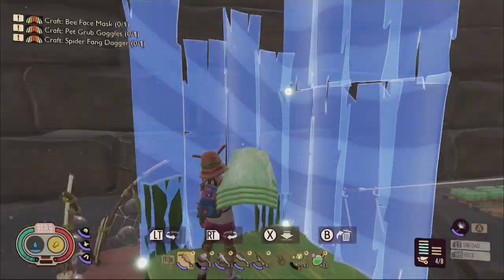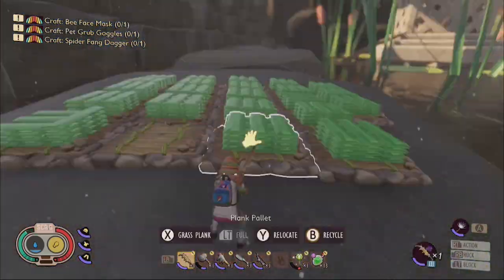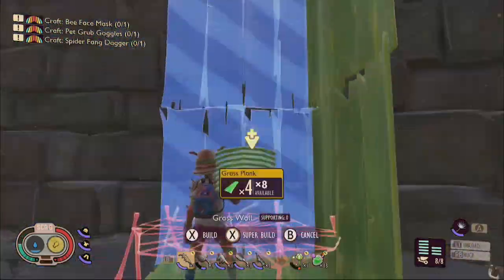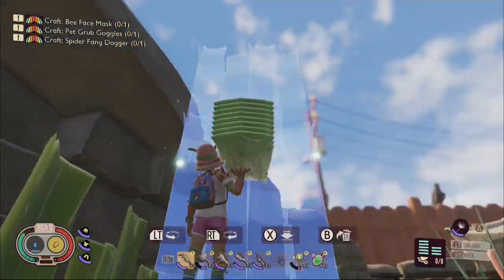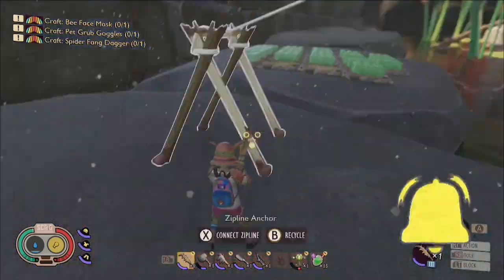If you're interested in learning additional information about building elevators in Grounded, you're in luck — if you're a fan of Grounded-related content presented in tutorial format, you've come to the right channel because that's basically all I do here. If you enjoy that, you could do me a huge favor by gently touching the like button, and I hope that this video earns your subscription today.